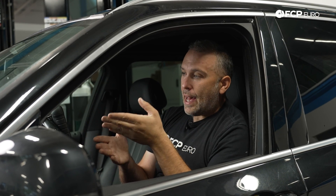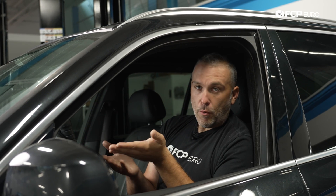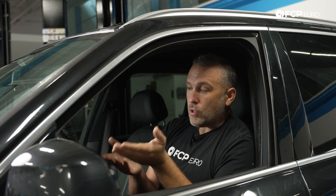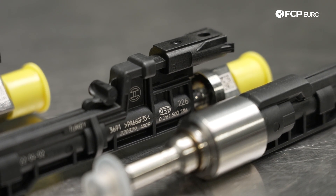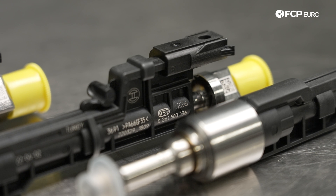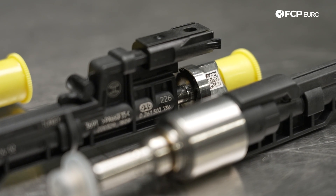BMW has a procedure to identify the injectors using an electronic device, basically reading the number off the DME — we'll show you that step. There is also the other option, which is to manually identify the injectors by taking the number off the injector itself. We'll show you how to do that as well. So let's talk about how to identify whether a vehicle has EU5 or EU6 injectors.